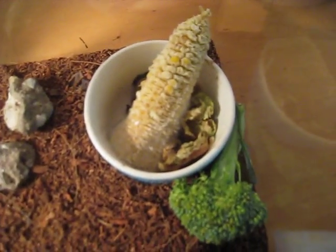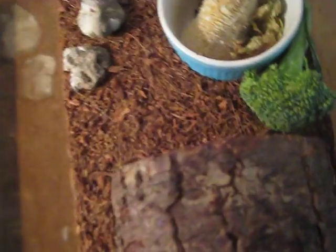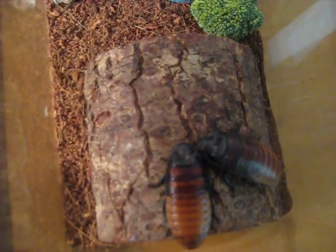Over there I have some rocks. There's a food dish with broccoli, corn, some lettuce in there. They like to eat anything organic, or you can give them rotten food — they like that too. I mean, they're roaches, come on.